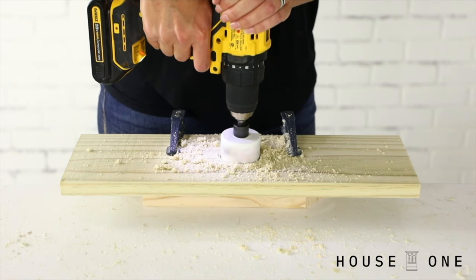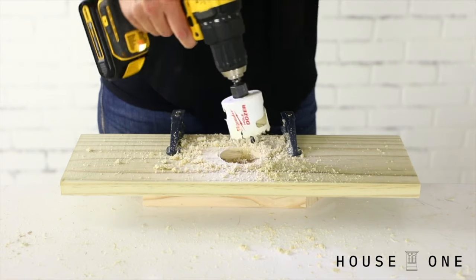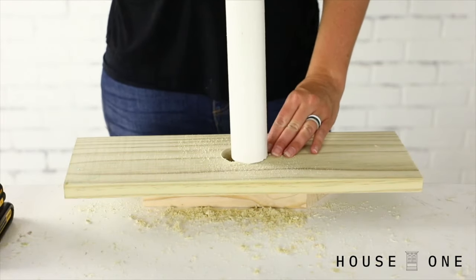Now we can create the hole for the pipe that will hold the umbrella. You can make this cut using a jigsaw or a hole saw. To use a hole saw, mark the center of the board, then drill a hole sized to the width of the PVC pipe.